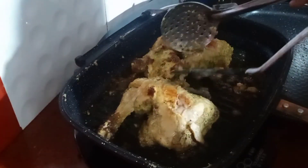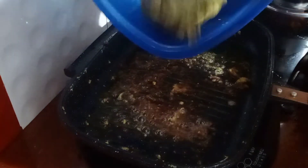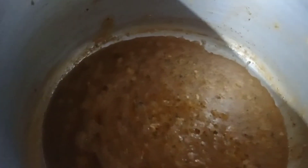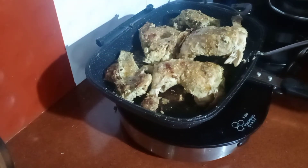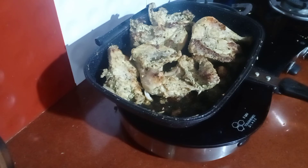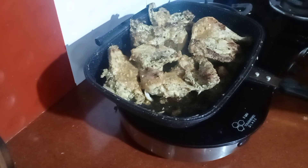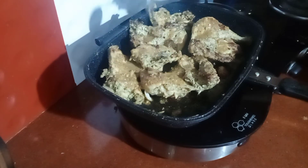Now we are ready to cook it. We will cook it as well. Add 3 spoons of gravy in the middle. Add 1 cup of gravy in the middle.